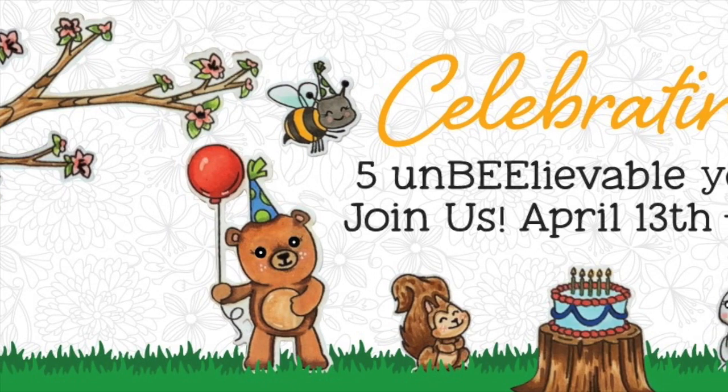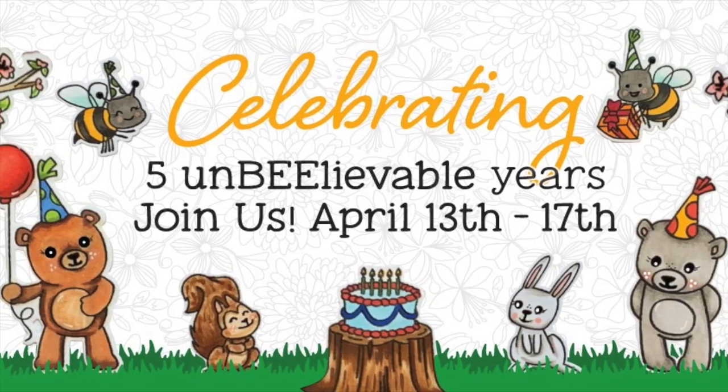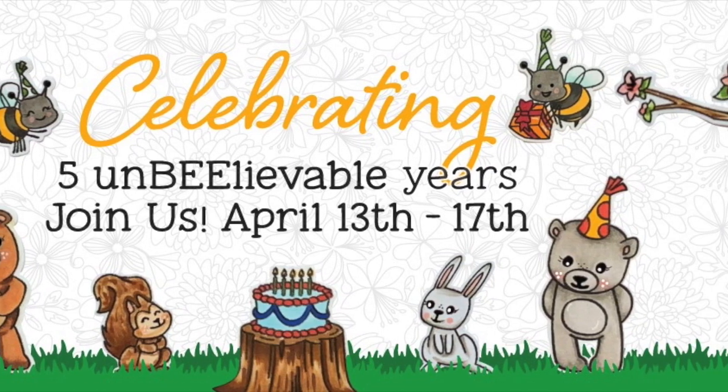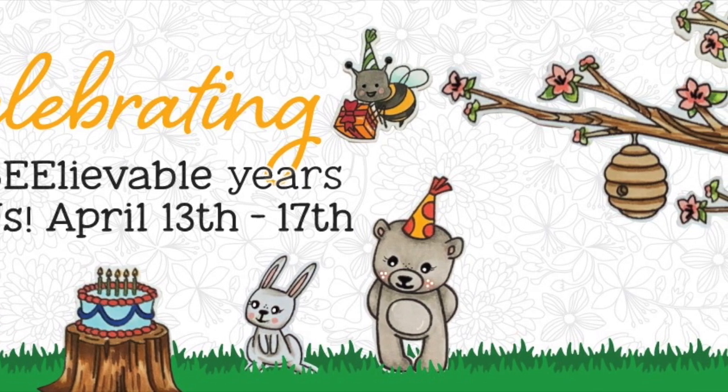Thank you guys for coming along and celebrating our fifth anniversary with us. Make sure you check out our blog, Instagram, YouTube channel, and Facebook page. We will talk to you all soon — bye-bye!